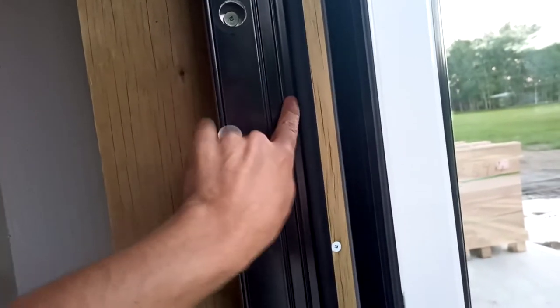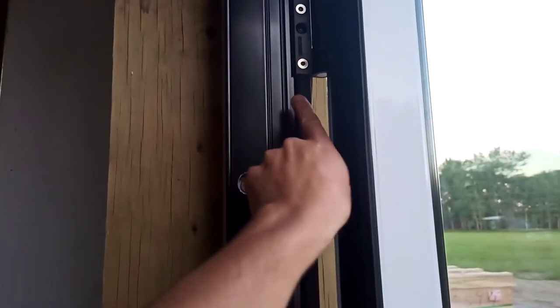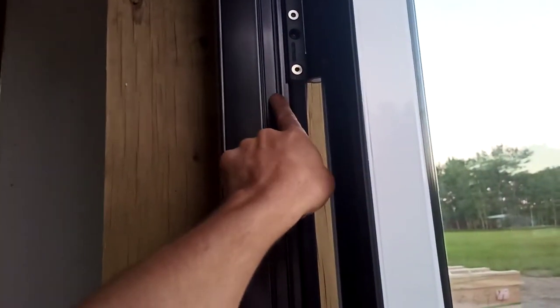I might add some hardware here because this is a plastic channel. That's a lot of weight to go from the hinge across a plastic channel. It is working really good right now though.